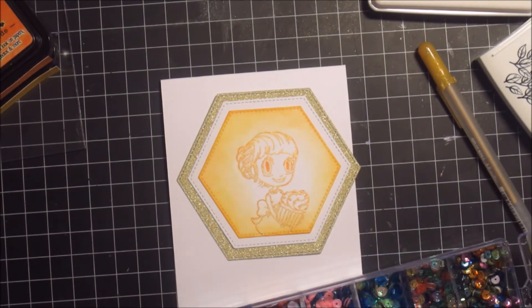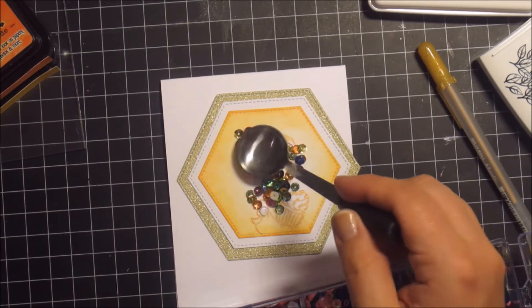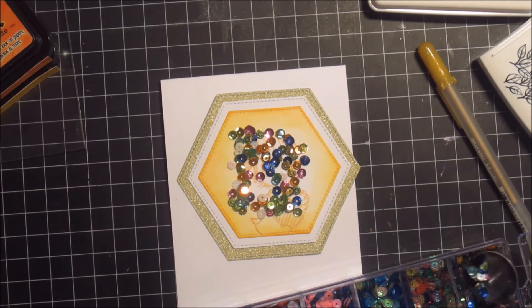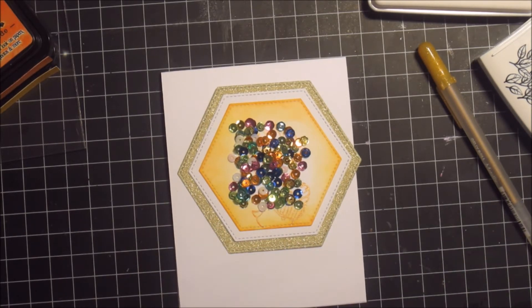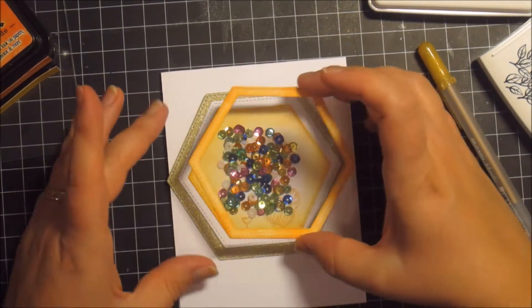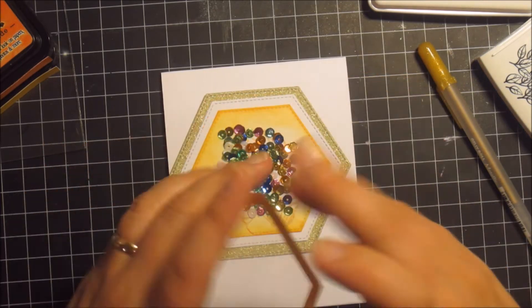I'm using some sequins for this. I'm trying to make sure I put enough — and actually I put quite a lot. Maybe I should never use that many sequins, but it's really hard to stop when you have all that yumminess right in front of you.